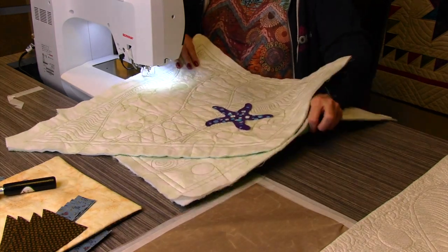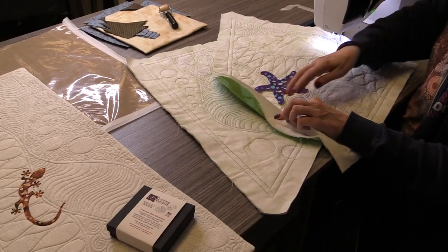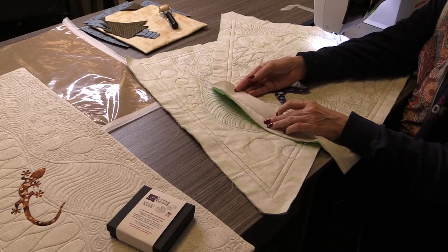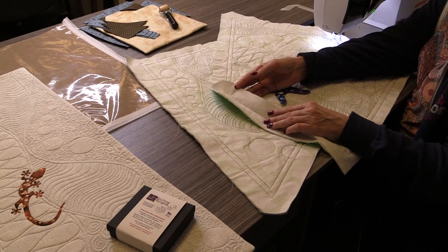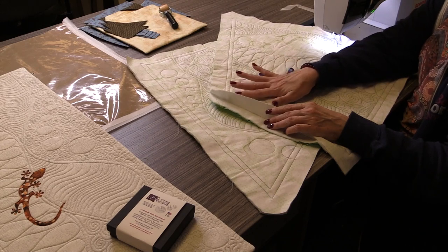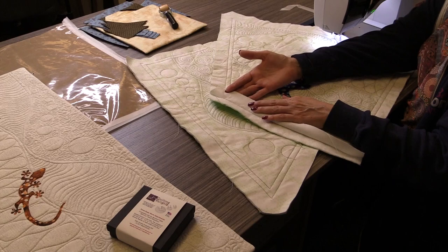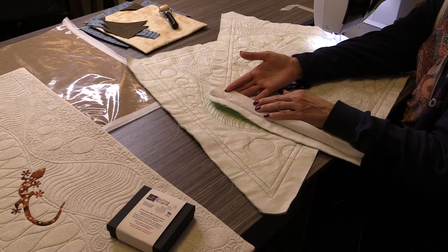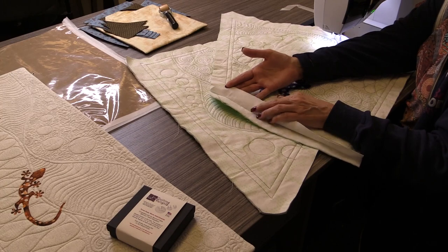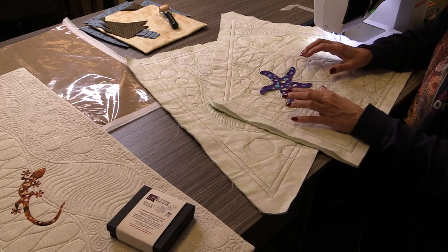There are several ways to do this. On Pillow Talk — one of our other projects — and on this one, I have backed my cotton fabric. After I prepped it with Mary Ellen's Best Press to get it stiff and pre-shrunk, I backed it with what's called Shape Flex. It's Pellon's Shape Flex — a woven fusible, lightweight woven fusible that you put on the back of the fabric. It really stabilizes it so that your stitches look beautiful.